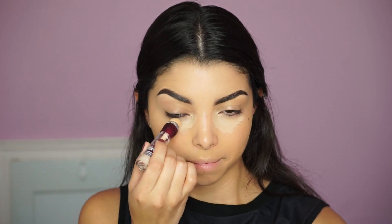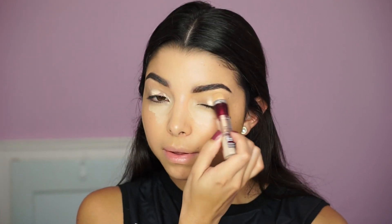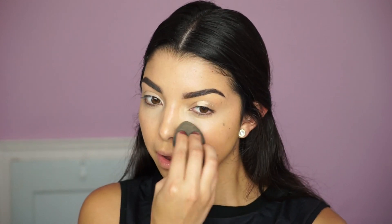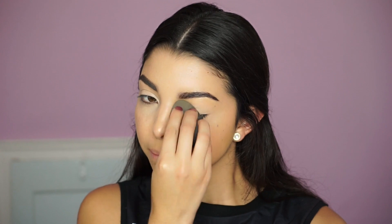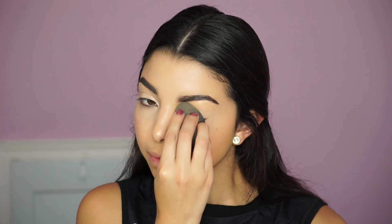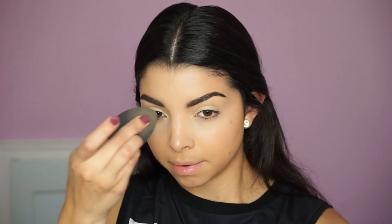Next up I'm using the Age Rewind Concealer by Maybelline, which I absolutely love because it's so easy to apply. It corrects and highlights underneath the eyes — I blend it out and also apply a little bit on my lid to make it a little brighter. For this particular look I'm not applying any eyeshadow because it's meant to be on-the-go.